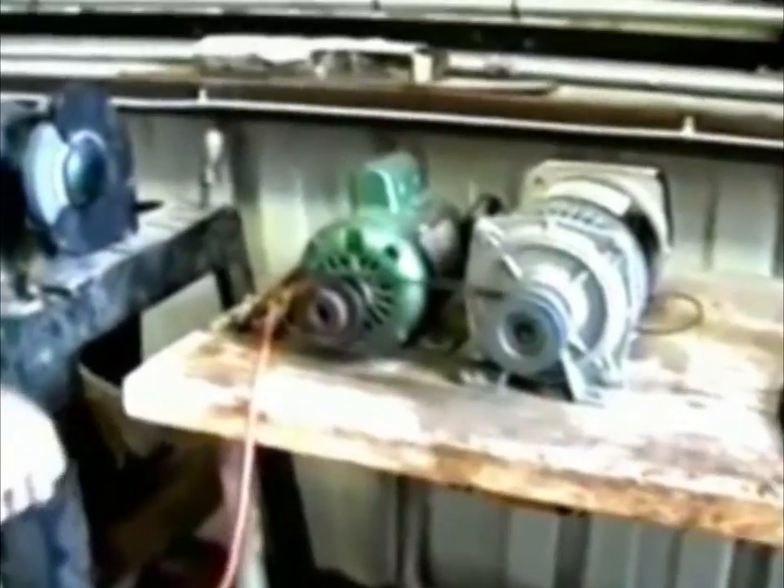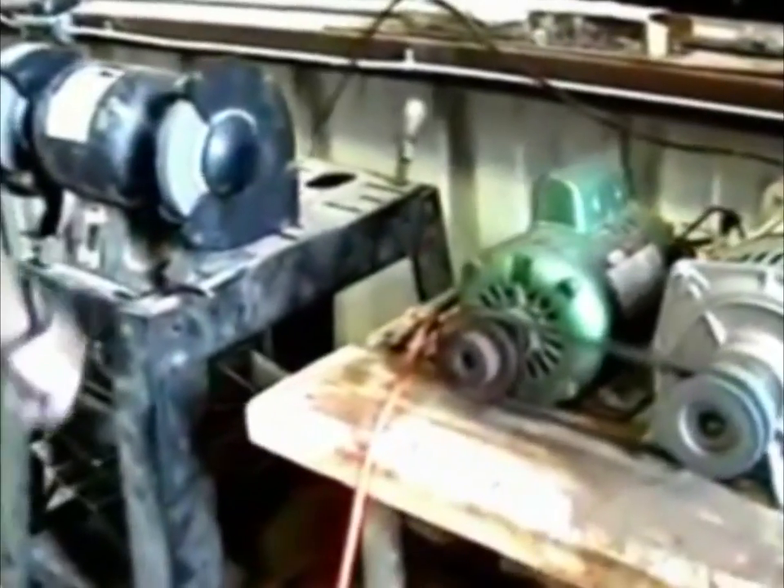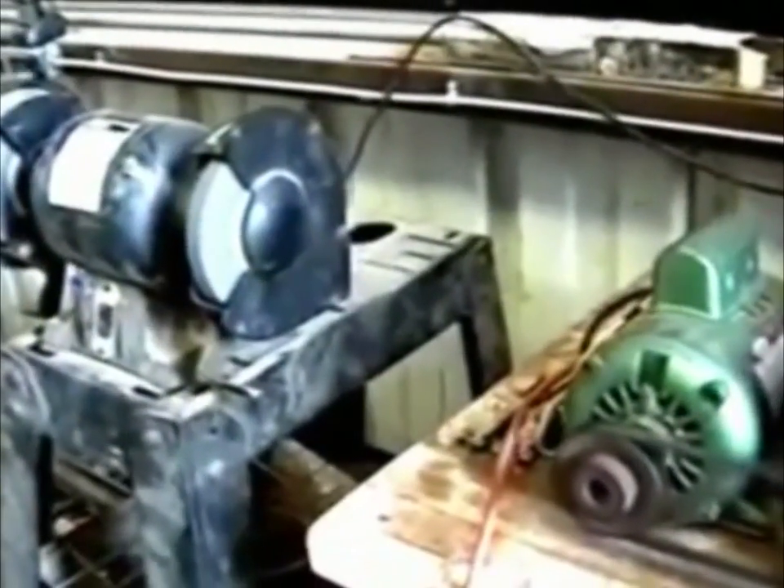I'm going to take a 14 amp bench grinder and plug it into the generator system and start the grinder. I'm going to show you that the grinder is working.